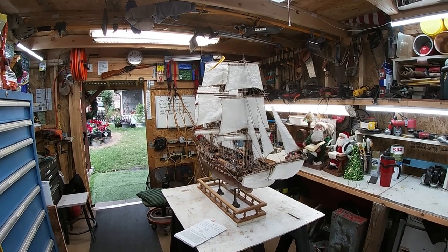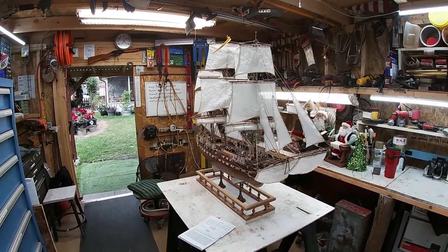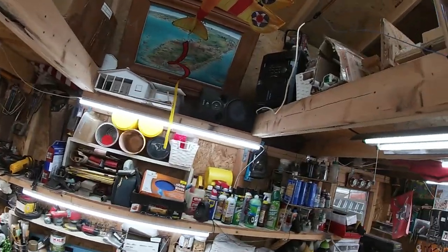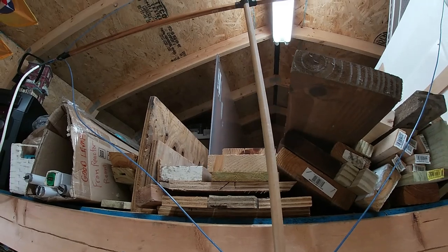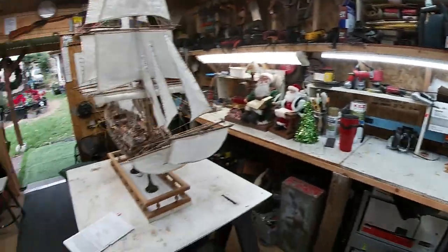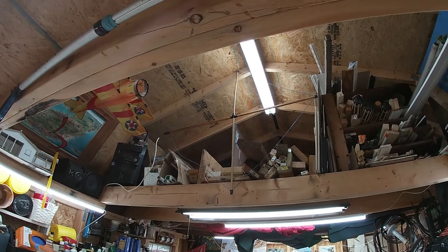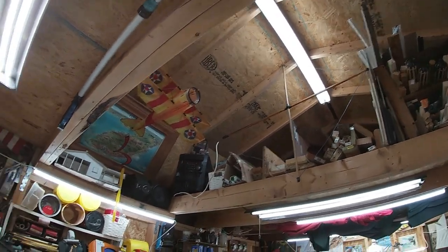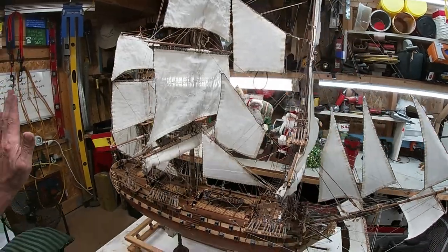So another milestone in the completion of this model. We'll finish out the details on the base, attach the ship, and then the last step will be up here - I've got some black plexiglass, two big sheets of it. It looks frosted now but it's got a plastic protective coat on the outside that you peel off. I'll probably need to buy some cherry wood to make the frame for the plexiglass enclosure.